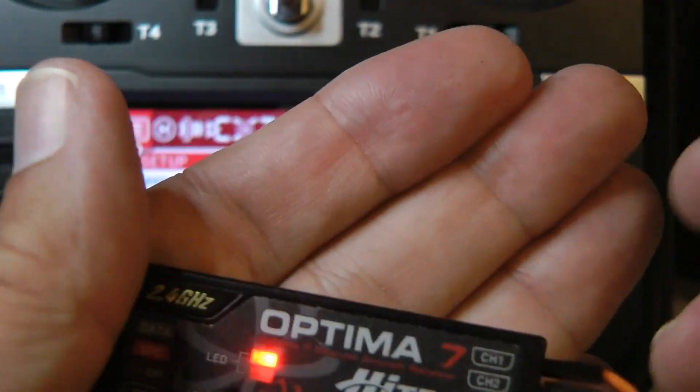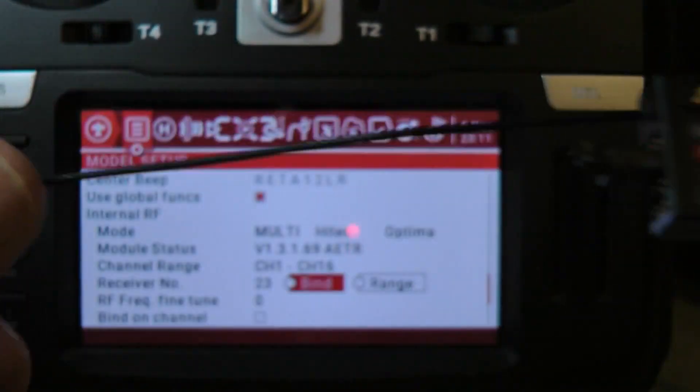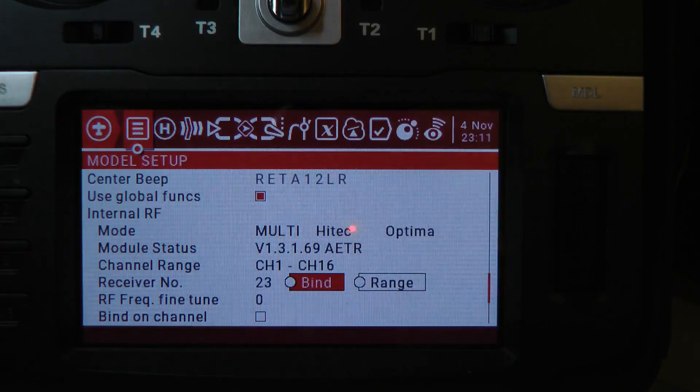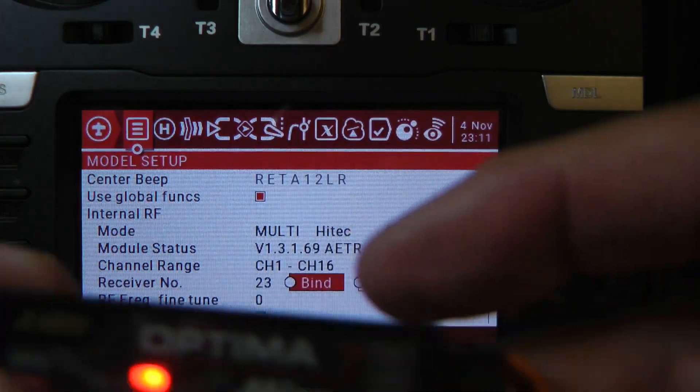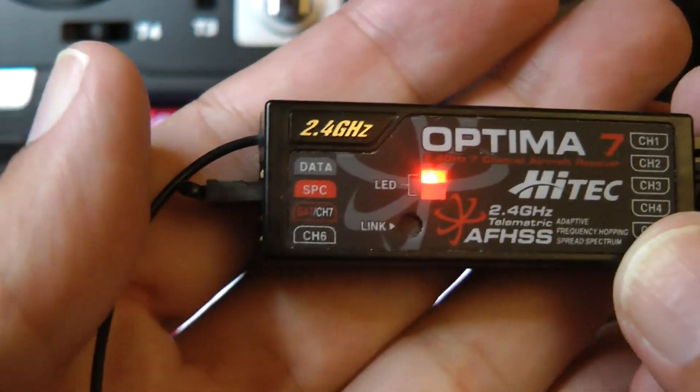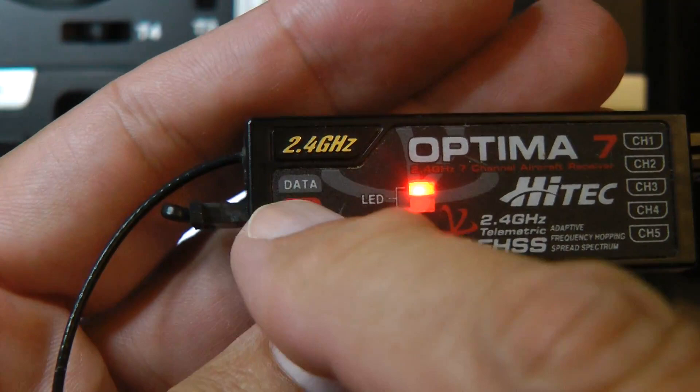That error is always going to happen with any radio when you have the receiver too close to the transmitter. So I'm going to move the receiver away from the radio. Now, the neat part about this receiver is it has built-in voltage telemetry using this SPC port.